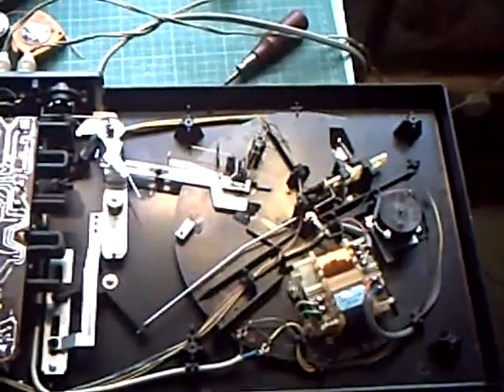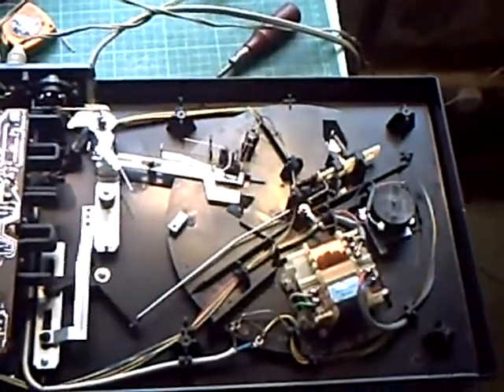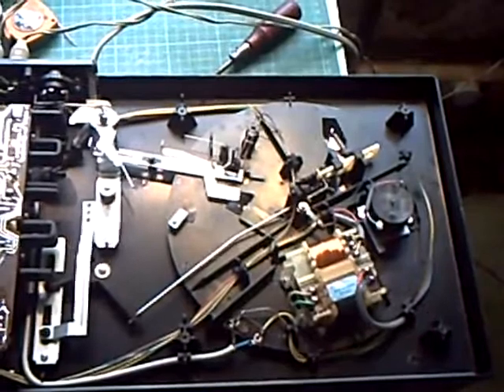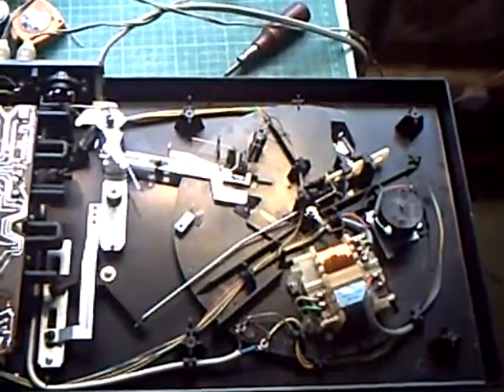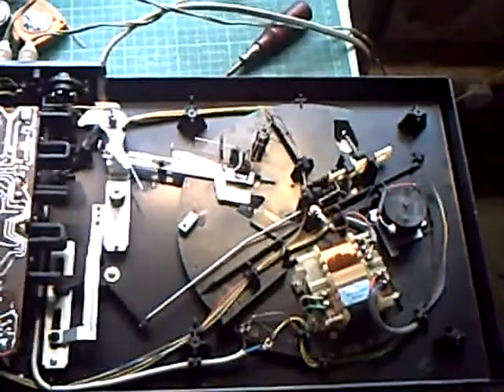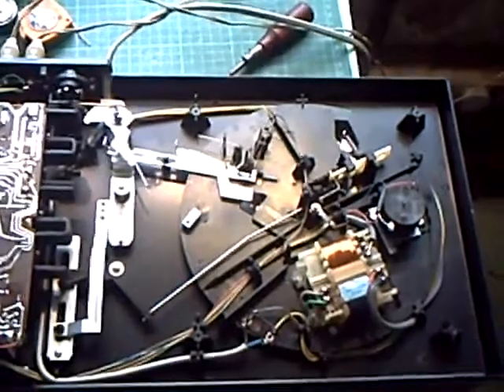Today I've got a Philips 614 stereo record player in bits. And this is quite a common fault with this particular model. You quite often see them on eBay and it says no sound through one channel or no sound at all.